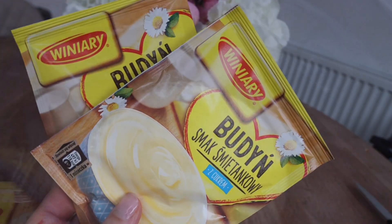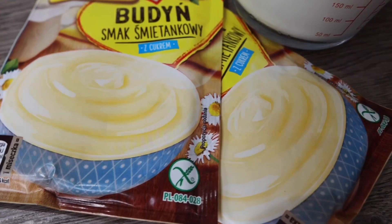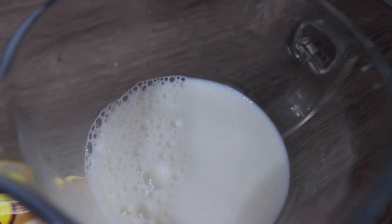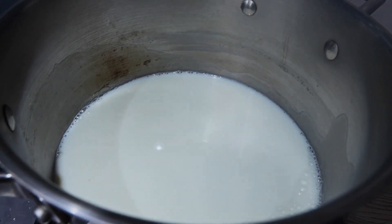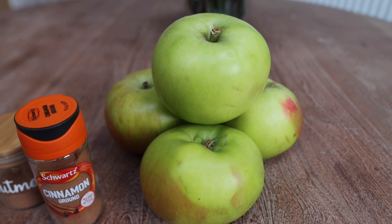We've got 200 milliliters of cold milk. Add the pudding powder into the cold milk and mix it up. Bring the rest of the milk to a boil, then combine as per the packet instructions.